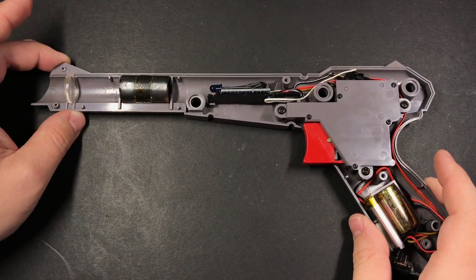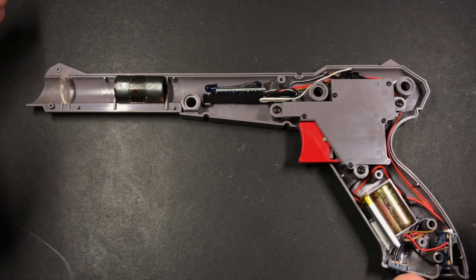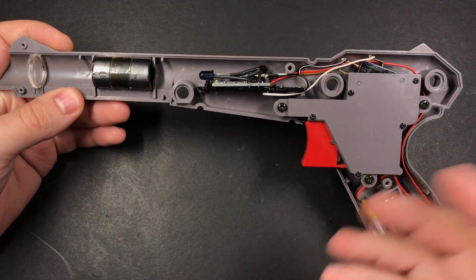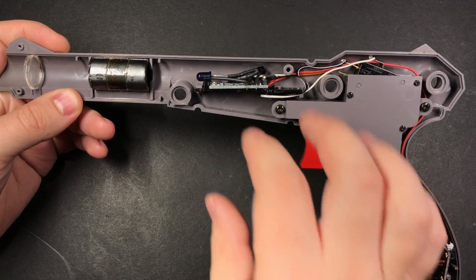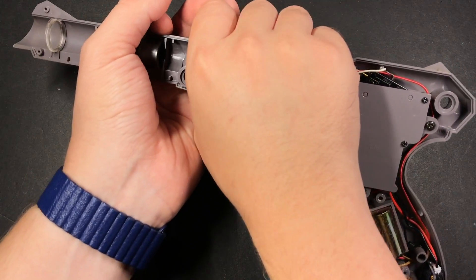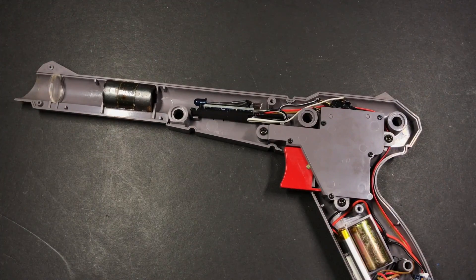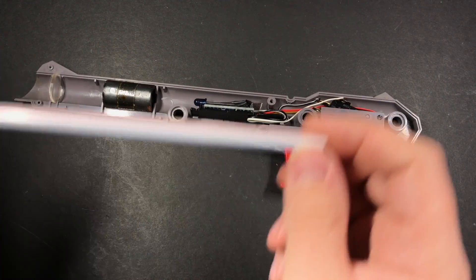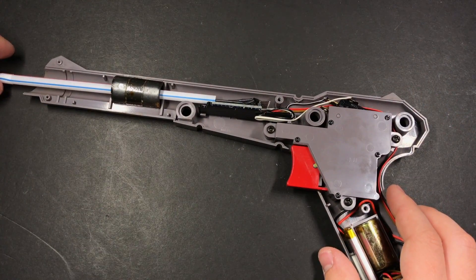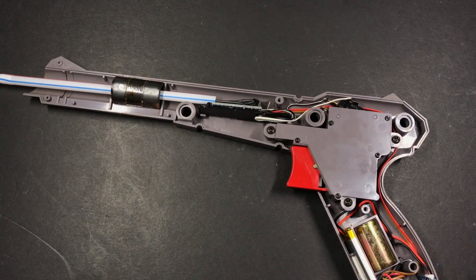There's one last step for the zapper. When I built the first one I found it didn't really matter where I was pointing the gun — it would pretty much always trigger the receiver. What I found, and this may apply more to the orange guns than the gray ones, is that light was coming through the sides of the barrel. So I tried several things to fix that, and the solution I settled on was pretty simple — I took a straw, wrapped it in electrical tape, and stuck it down the end so the light is directed out the barrel and can't leak out anywhere else. It seems to work great.